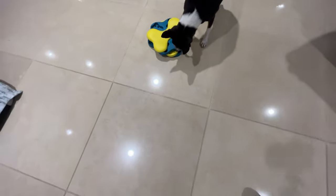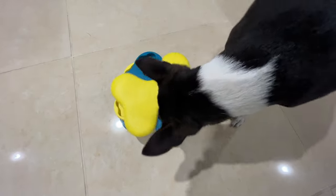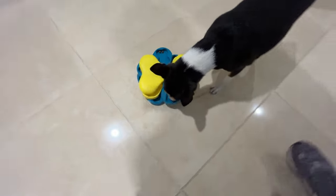Spin it up — there it is, she's got it! She's already got it. Look at that, so smart. This one's got it at all four positions.